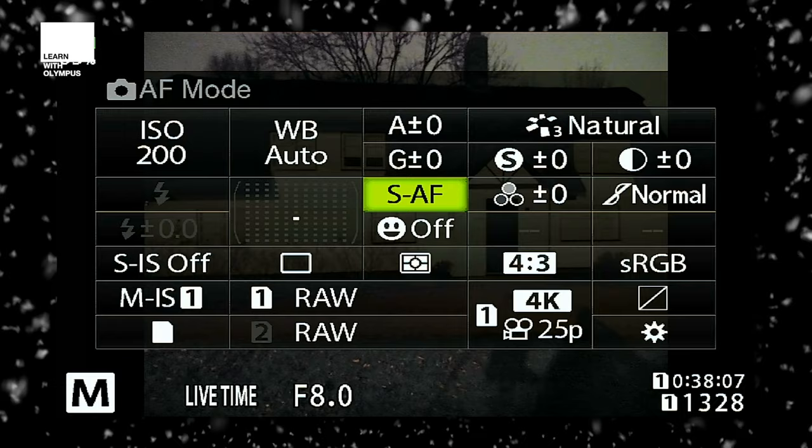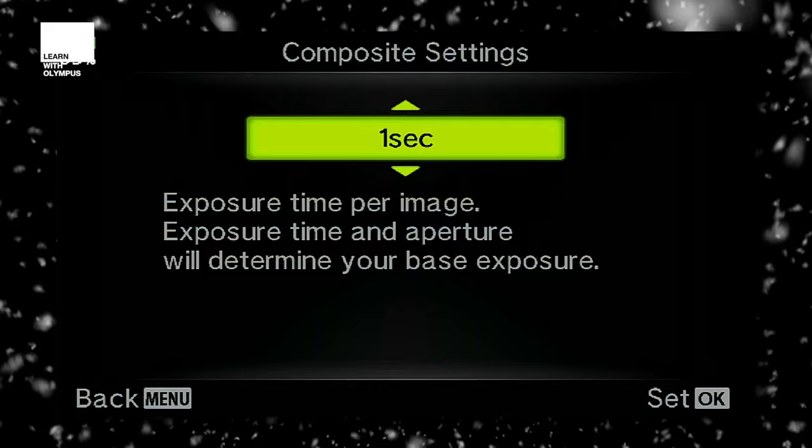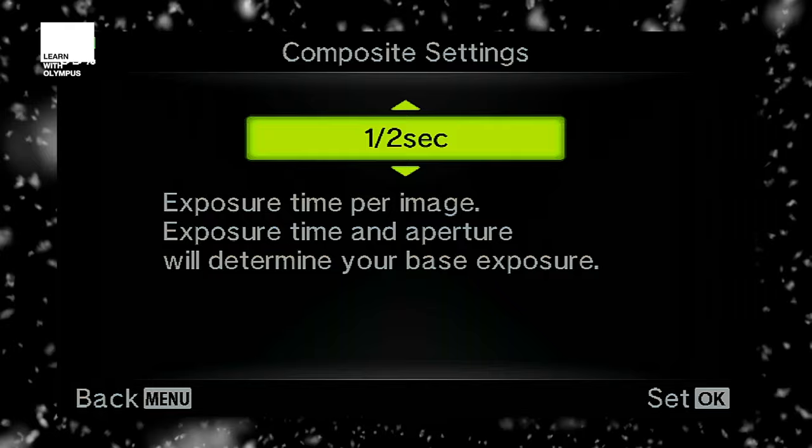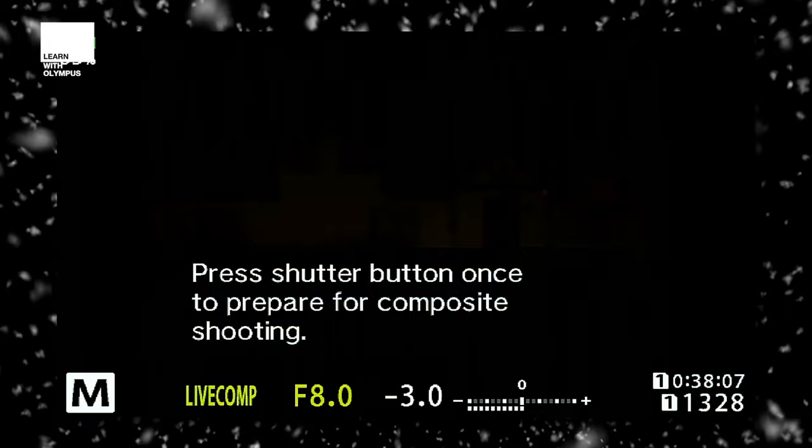Live composite works in a very special way by stacking shorter exposures over a longer period of time. Go back into live composite and press the menu button — this is where you input the exposure time. This is a base exposure that it stacks on top of each other. My magic formula here is about half a second. So your total live composite settings should be half a second in composite, f8 for depth of field, and ISO 200 — ready to go.